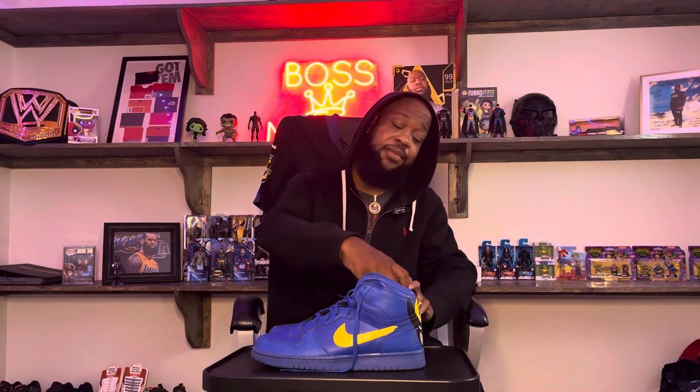What's going on YouTube, it's your boy Phil back with another video. Today I'm hoodie Phil. I got something a little different, special to me.